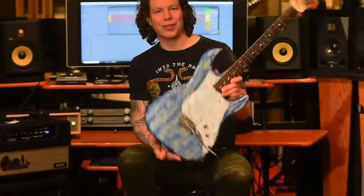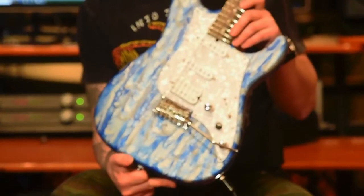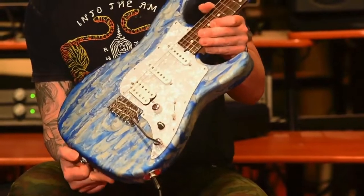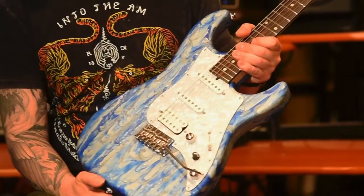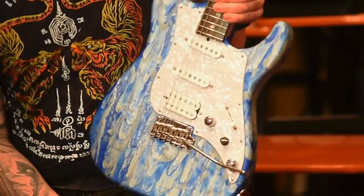Here we have another very cool guitar. This is a James Tyler Studio Elite HD — a guitar that's handmade in California. Beautiful playing instrument, beautiful sounding instrument, beautiful looking instrument. This one has the blue smear finish.